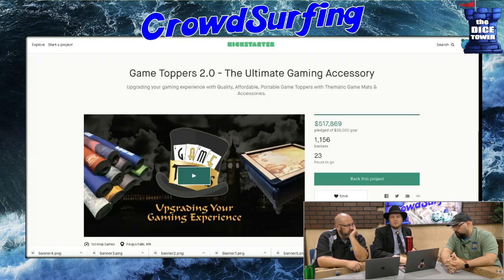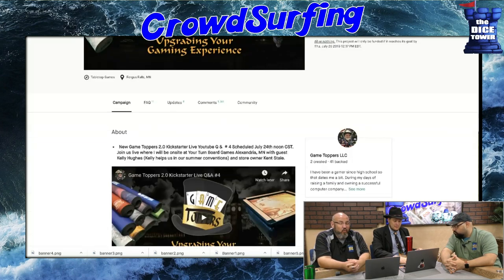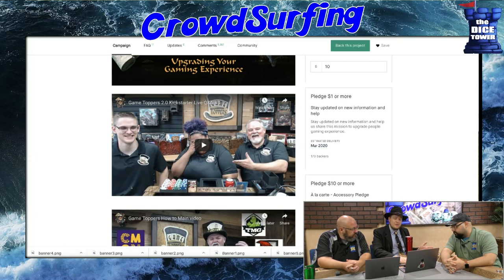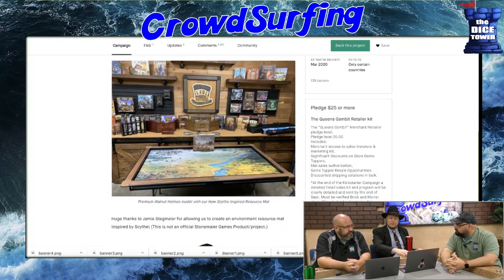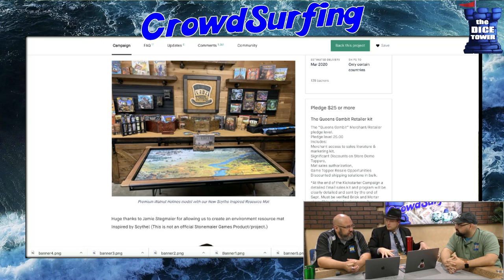Game Toppers 2.0! We've been talking about this. There's a contest going on — you can check out their website, and one of the Dice Tower listeners is going to win one of those mats. One day to go. We are friends with Berkey, so we know them really well. Toppers are gaming tables.